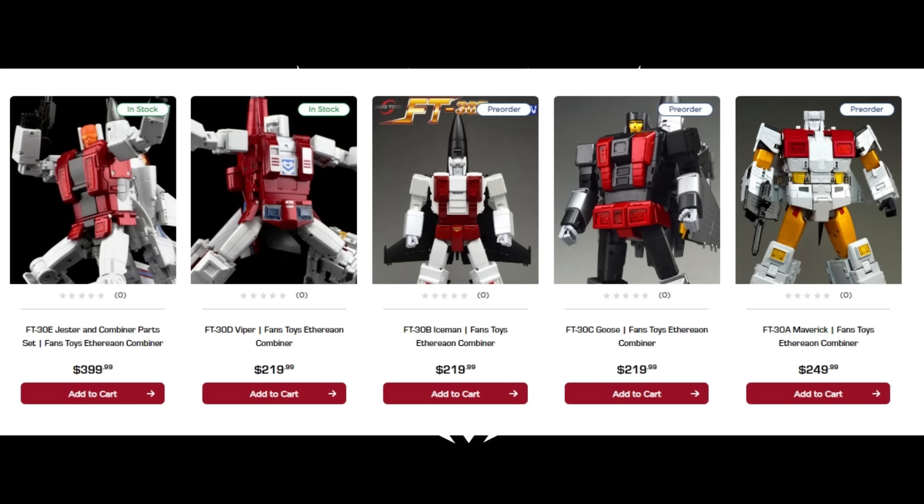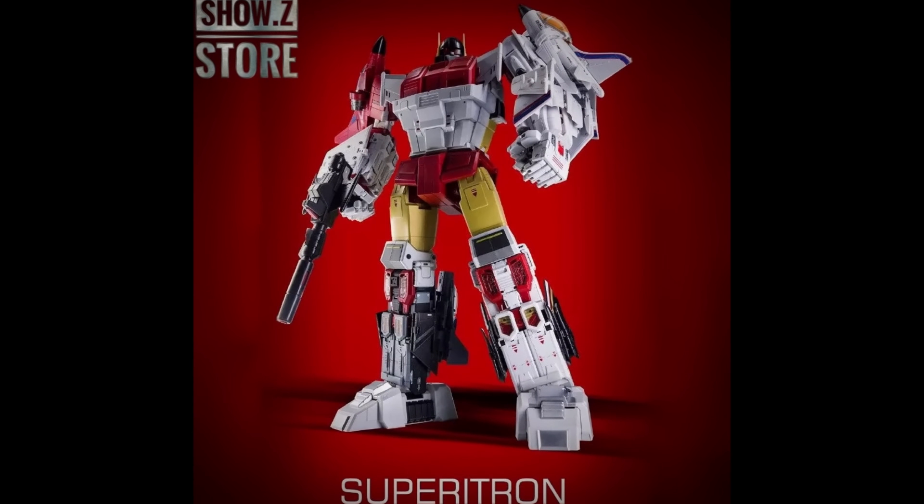Outside the US it's even more with importing costs. If you get these at Show Z Store you're getting them quite a bit cheaper — we know the final one, the Jester with all the combining parts, is $320 instead of $400. I'm sticking with the $1,310–$1,400 range since I pulled these numbers from TF Source, which matches every other US retailer. I've heard people misquote this as low as $1,200 or $1,000, but I'm going with $1,400.